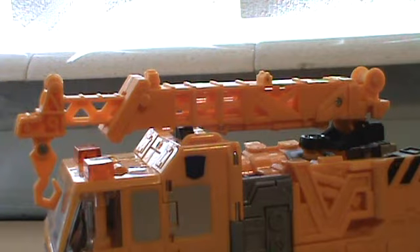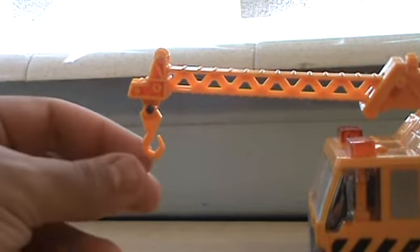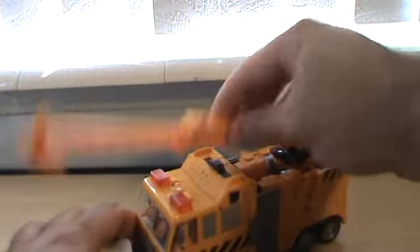The crane is all yellow and it can extend pretty long. The little hook can move as well, and the crane can go up and down and turn all the way around. That's about it for vehicle mode.